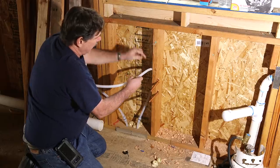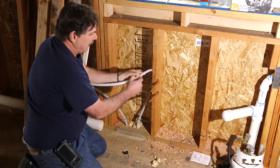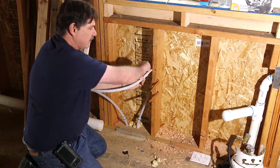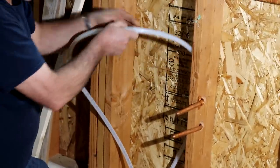Sometimes guys will run PEX pipe right out of the wall and they make a shutoff valve that hooks right to the PEX pipe, but it's all wiggly feeling — it feels like a trailer house. We're not building a trailer house.